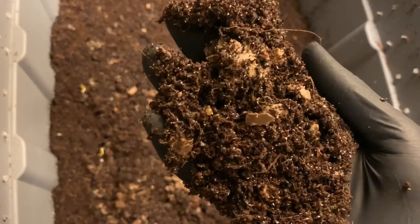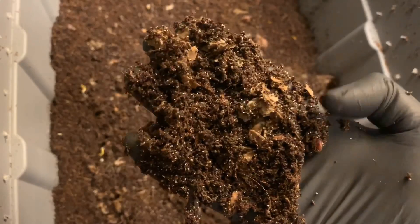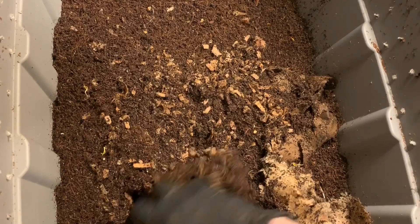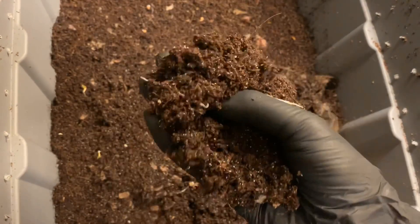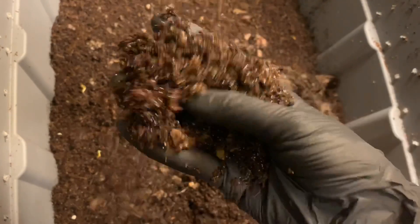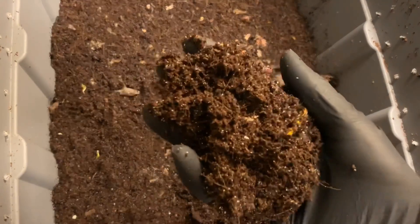There's a cocoon right there. There are some worms in here — they're kind of spread all throughout. I definitely think they must be reproducing pretty well now. I'm seeing more babies, and the fact that they're going through the food as quickly as they are makes me think our population must be picking up.